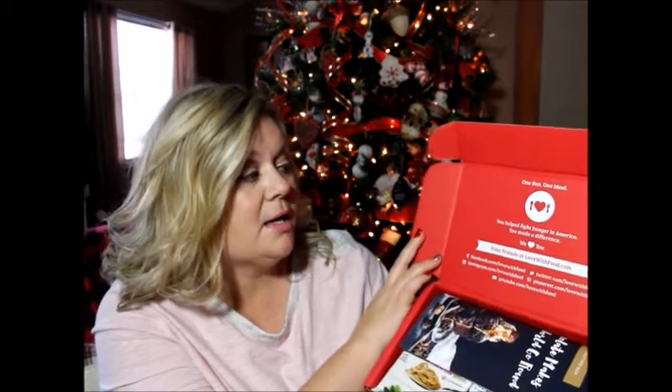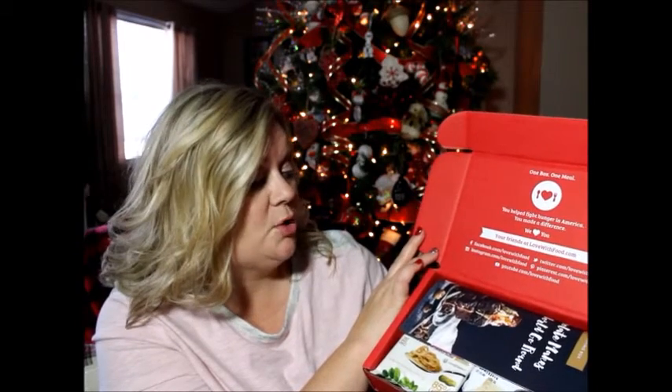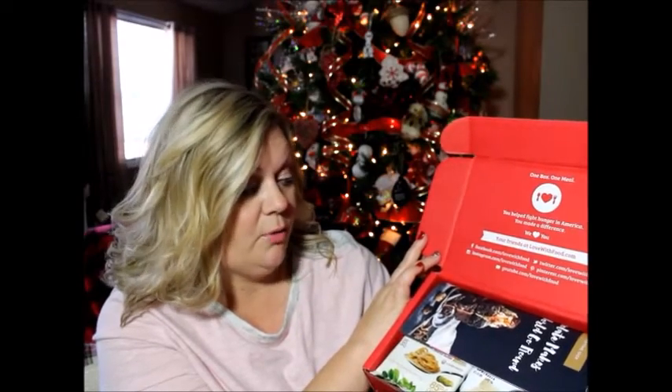So when I first opened the box, the first thing I see, it says: 'One Box, One Meal. You helped fight hunger in America. You made a difference. We love you. Your friends at lovewithfood.com.' And you can go to their Facebook page, Instagram, Twitter, Pinterest, and YouTube channel — all at lovewithfood. You can learn more about their program and what they do with each box you purchase. I thought it was a really nice thing because I'm actually giving back — when I'm purchasing something, I'm actually giving food for someone who can't afford food.